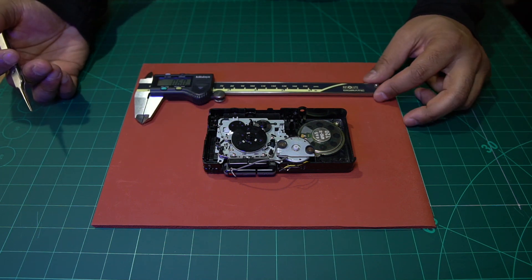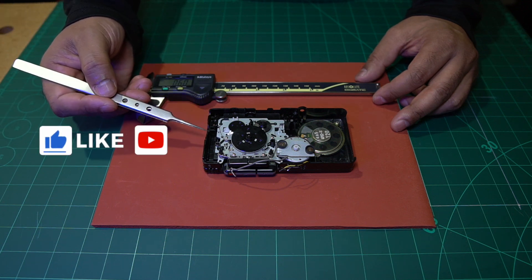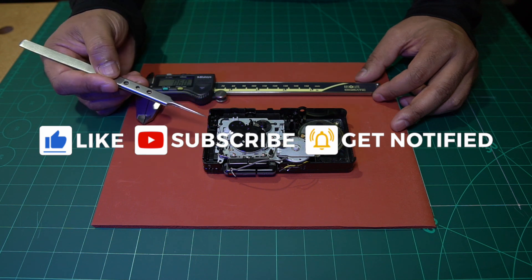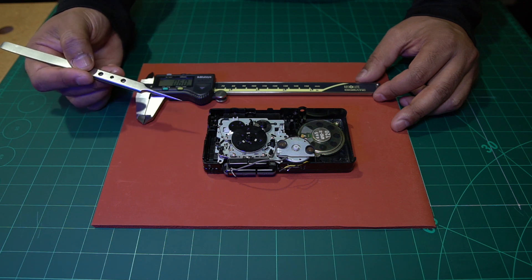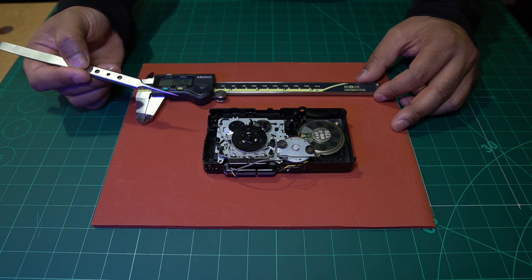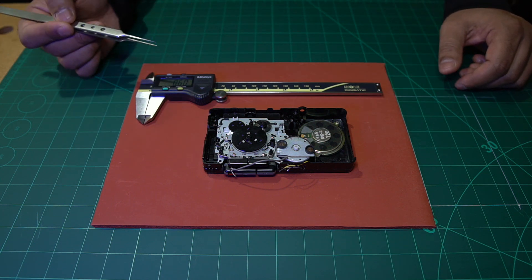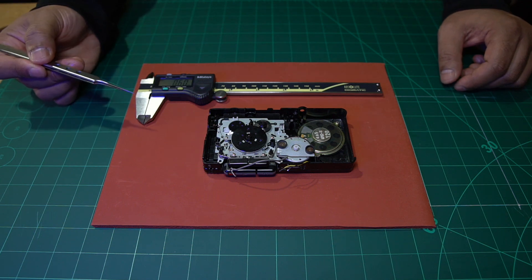That's basically all there is to it. While refurbishing this microcassette player I also had some other issues — nothing to do with the belt — and I'll save that for the next video where I'll explain how I overcame it. But for now, you should have everything you need to replace your rubber drive belts. That's it for today's video — until the next one, bye for now and have a nice day.